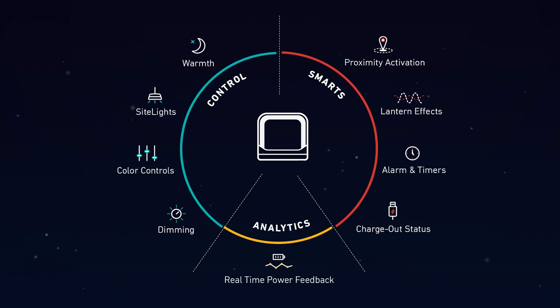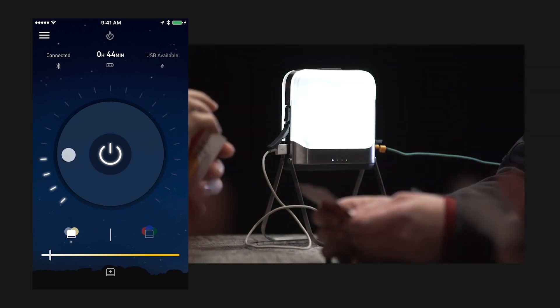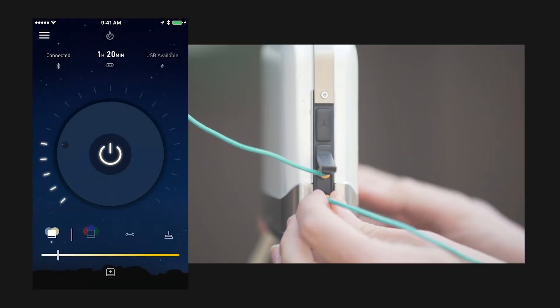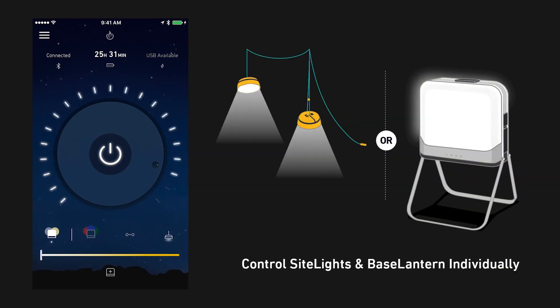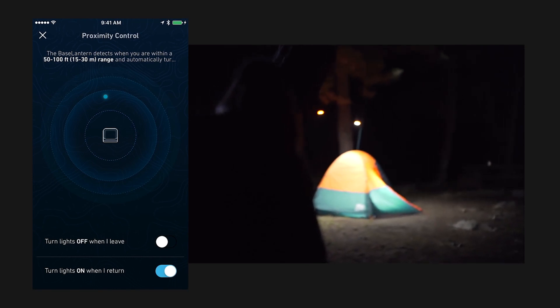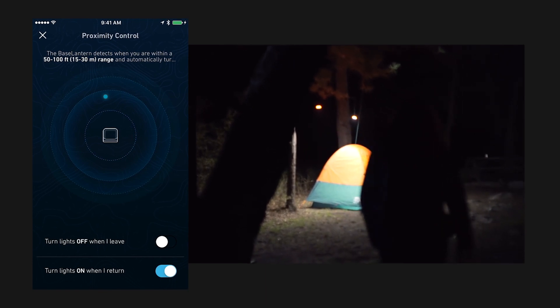We've got a separate in-depth video about our app, so here we'll just do a quick overview of the home screen. The main wheel is where you can turn on, off, and dim. Below it, you can control the warmth of your light or access color modes. Below that are lantern effects that can cycle through color modes automatically. To the right, sight lights will appear if you've got those plugged in, and you can control them individually or as a connected system with the Base Lantern. The upper left corner houses features like timers, alarms, and proximity activation — which uses your Bluetooth connection to automatically turn on or off based on your location, like an instant beacon when you're hiking back later than expected.